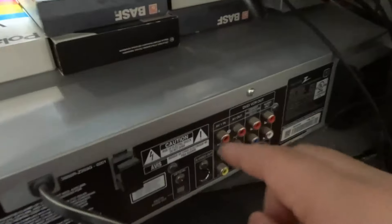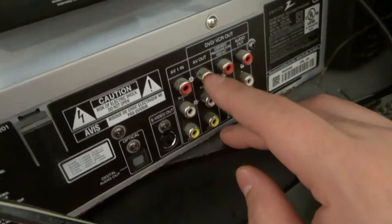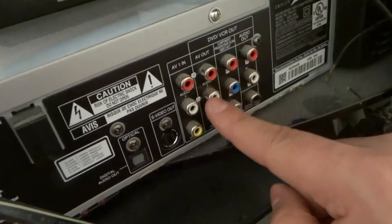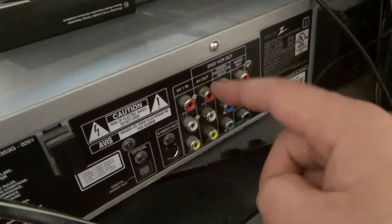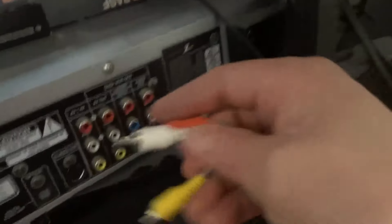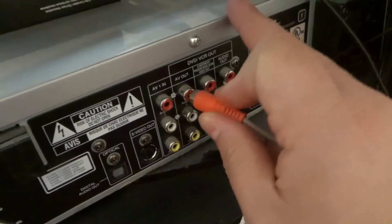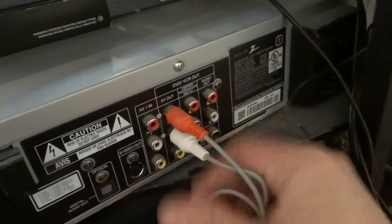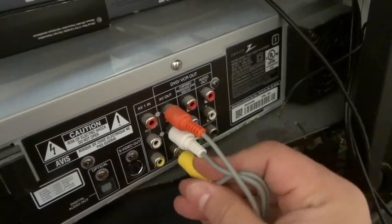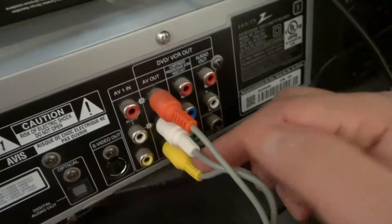You're going to look on the back of your VCR for where it says AV out or something along those lines. You're going to have the three colors and it's going to say out, meaning the signal is going to go from here out towards the TV. So we're going to take these cables and plug them into the AV out in the corresponding colors — red into red, white into white, and yellow into yellow. As you can see, all three colors are now connected in the AV out. Very simple.